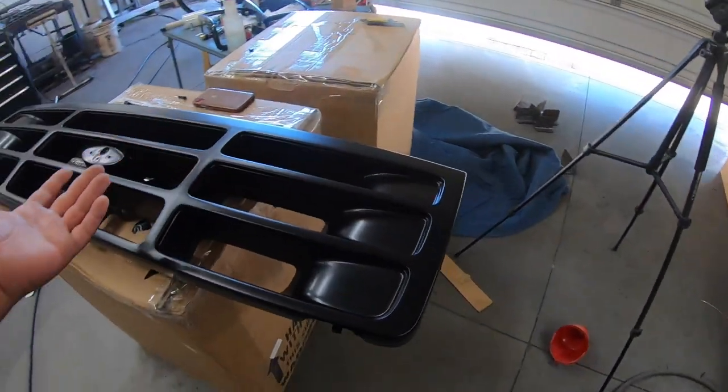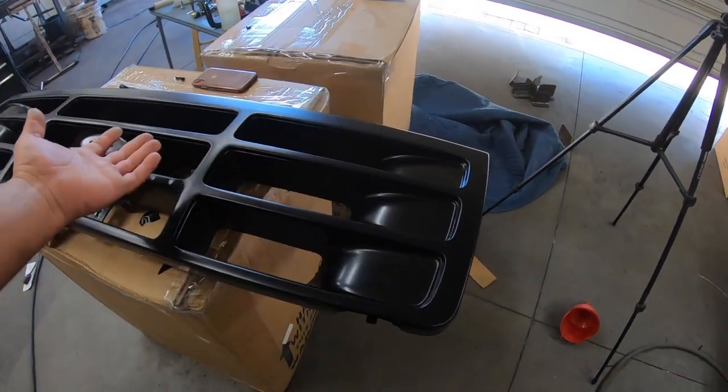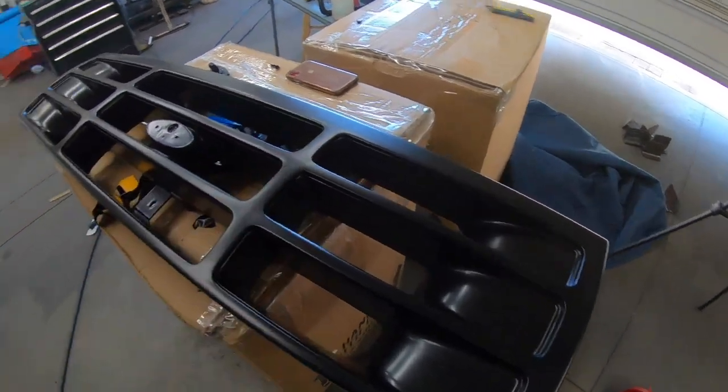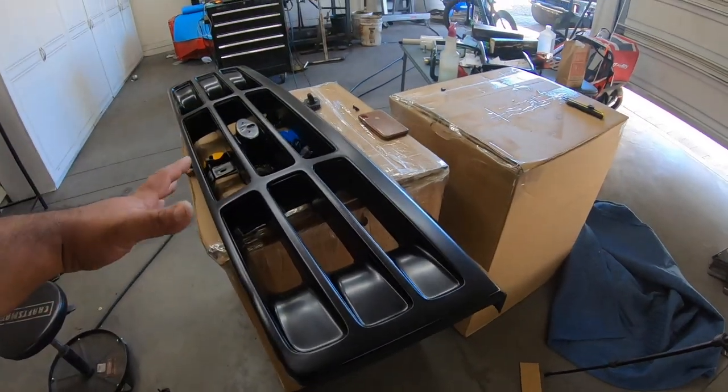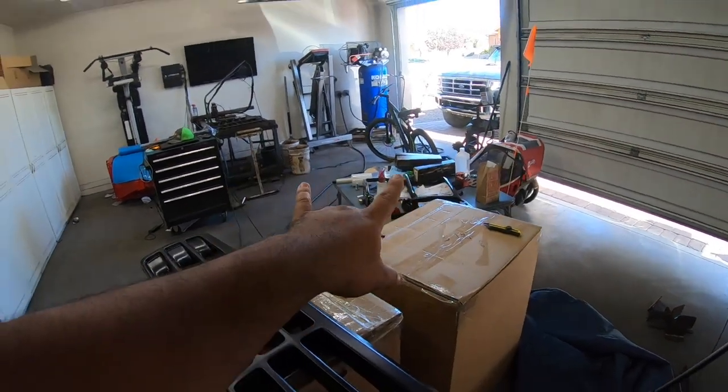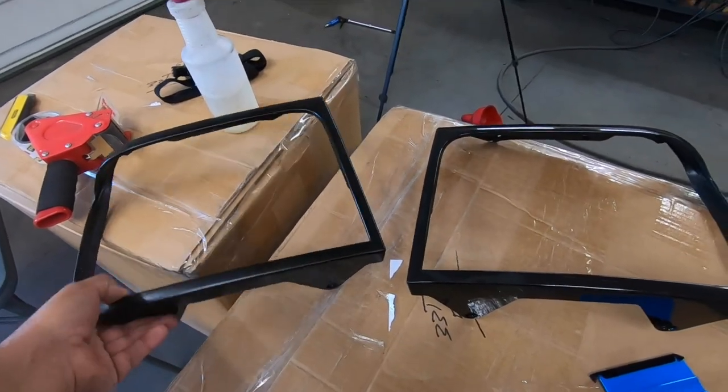And there we go - the grill is pretty much fully done. Not much of a visual change since we went from one satin black to another, but it's done, I learned a whole bunch, and now we're going to go ahead and do the headlight bezels.